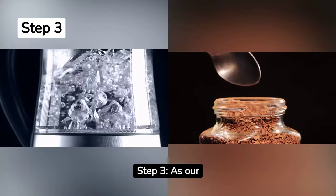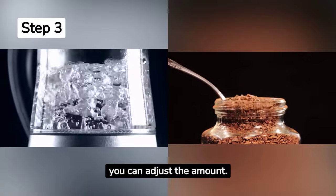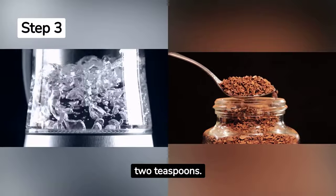Step 3. As our water heats up, let's prepare our coffee. Depending on how strong you like your brew, you can adjust the amount. A common starting point is 1 to 2 teaspoons.